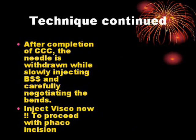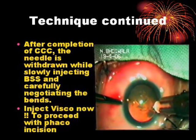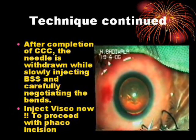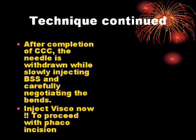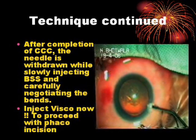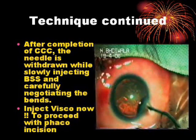Technique continued. After completion of CCC, the needle is withdrawn while slowly injecting BSS and carefully negotiating the bends. Inject viscoelastic now to proceed with the phaco incision.